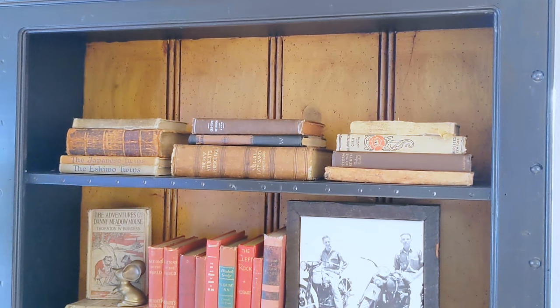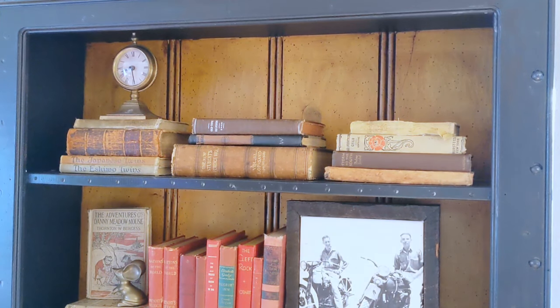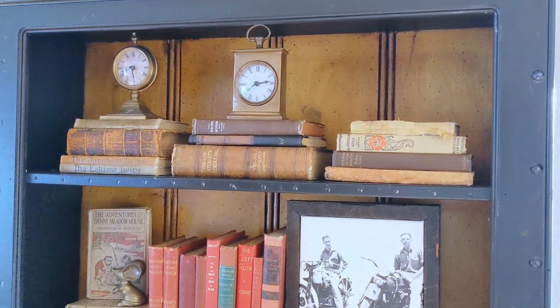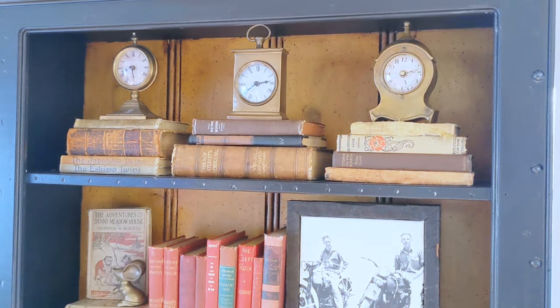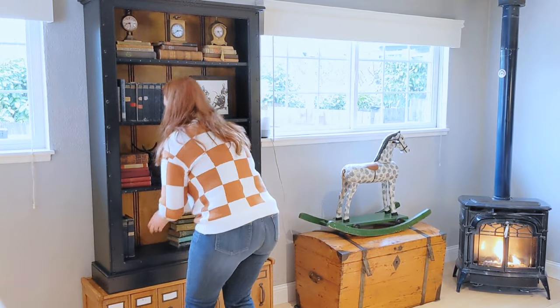Here is my little collection of clocks. I had two round ones, which I put on either side for balance — I like symmetry when it comes to decorating. And then the little square one right in the middle. Yes, I am fully aware that all of the times are wrong. It's for looks — it doesn't bother me. Okay, two shelves down, two to go.